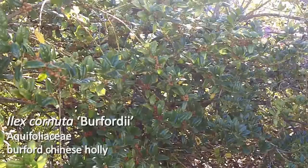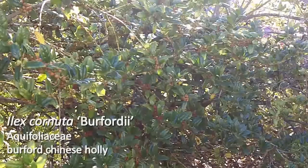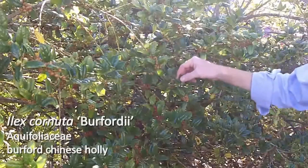The next plant on your list is Ilex cornuta berfordii. This is number 74 on your list. First of all, let me apologize — these next few plants are a little bit weird. We had trouble with the audio, so I'm going to show you these.